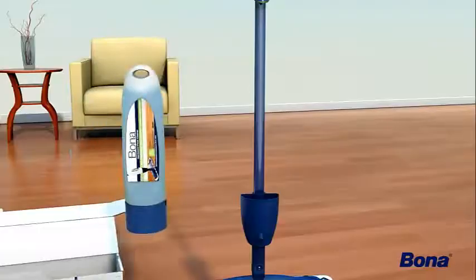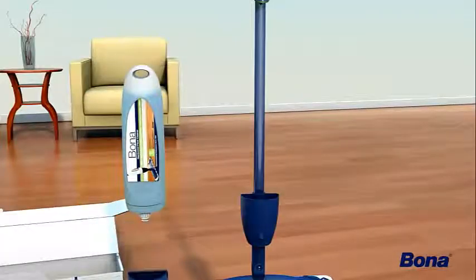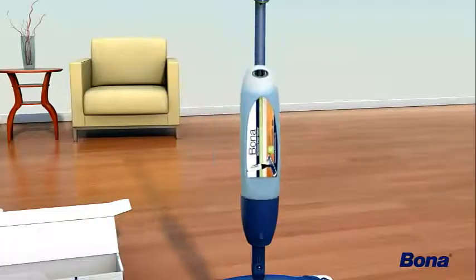Remove the blue cap from the refillable cartridge. Place the cartridge into the mop by pushing down until it clicks into place.